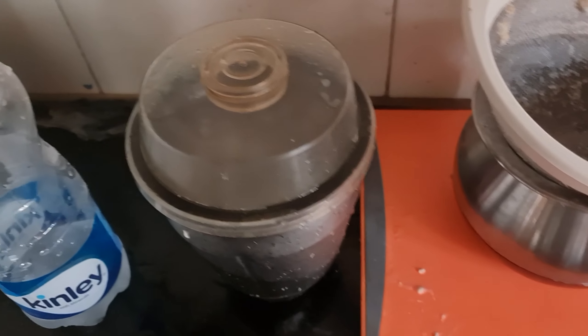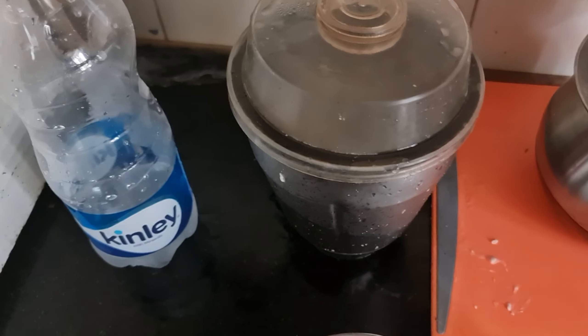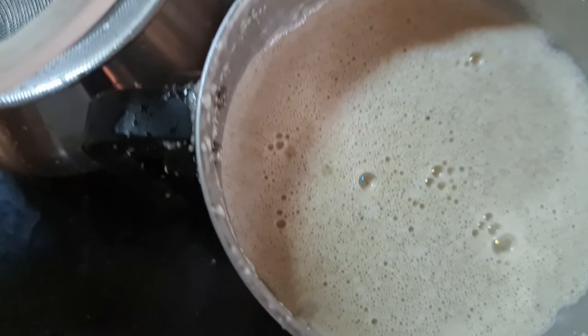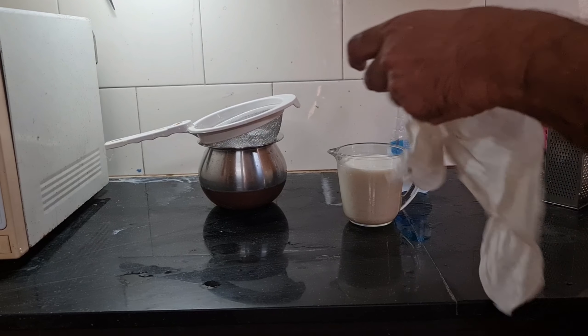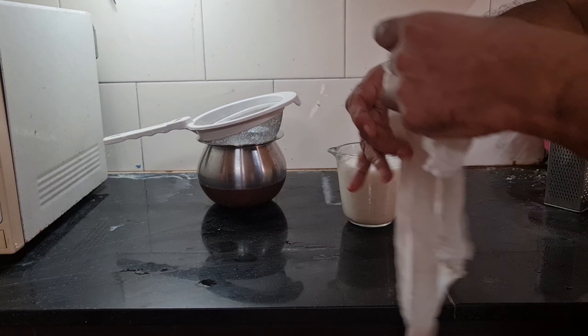I cover the blender jar with the lid and grind it. The oats have now been blended in the jar. This is the consistency after blending, and now I'm going to pour this through a sieve into a container.